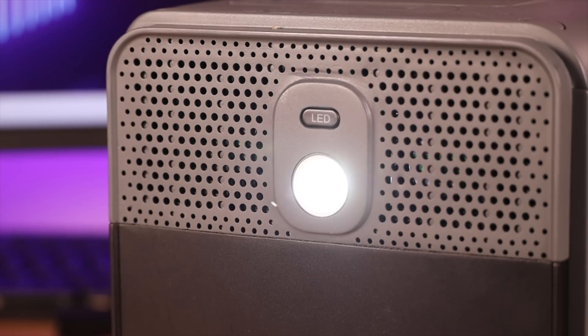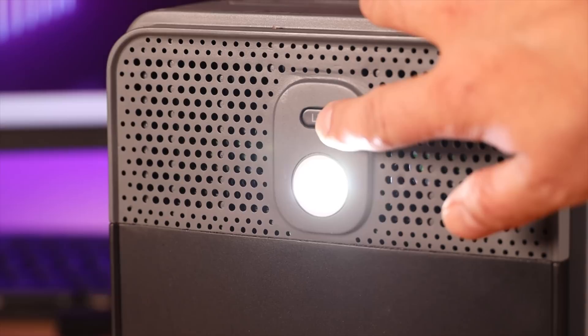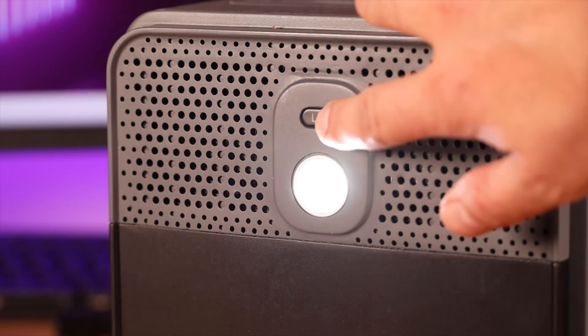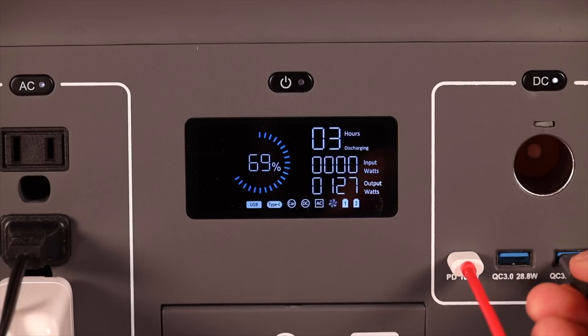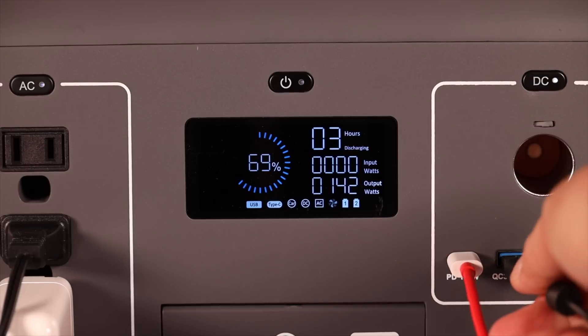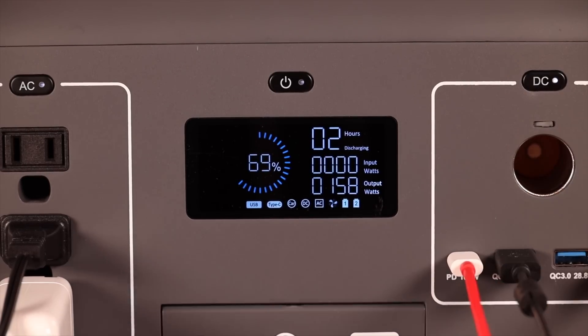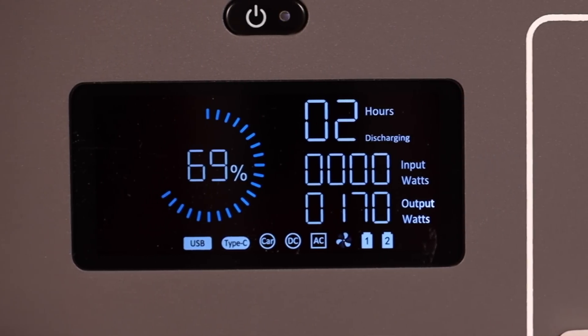On the side of the device there's an LED light with several modes at different brightnesses and an emergency SOS mode, useful if you needed to set this behind a disabled vehicle. On the front there's an LCD display showing tons of information including battery percentage remaining, charge rate while charging, and how many hours are left before the batteries deplete, as well as which outlets are turned on and ready.